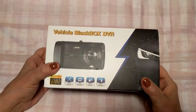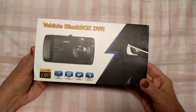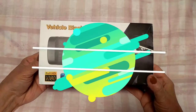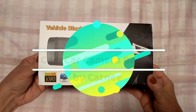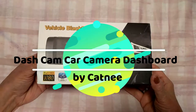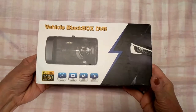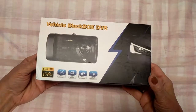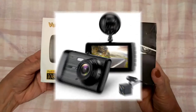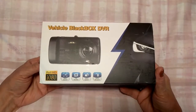Hi folks, Carol Ann here from sassytownhouseliving.com. Today I wanted to review this Catne black box DVR dash cam. I purchased it on Amazon and I'll have all the information — pricing and whatnot — in the blog post as well as in this video. I wanted to do a quick unboxing and show you this particular dash cam.